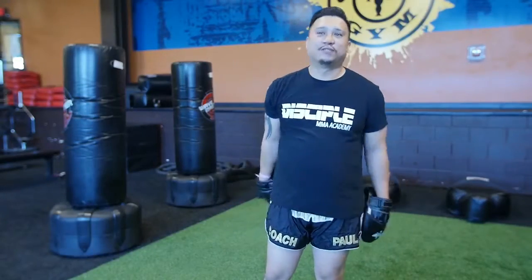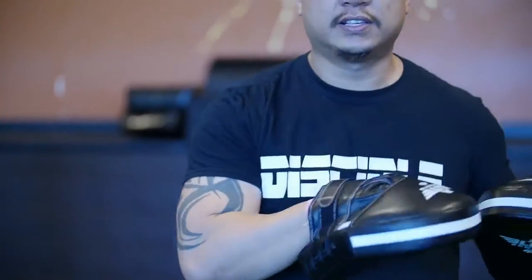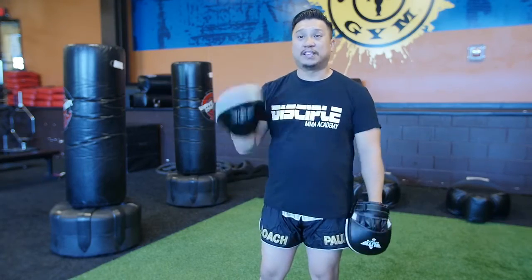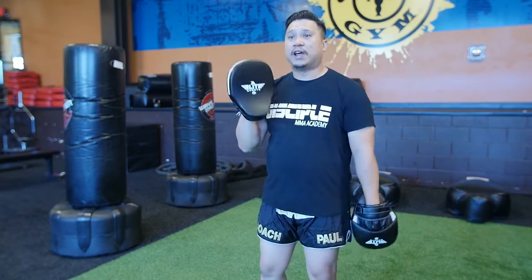What's going on guys, this is Kru Paul from Disciple MMA Academy. The mitts are really great, they're really lightweight. I like the fact that they have a slight curve in them — it allows me to catch kicks as well as punches. It allows for a really good sweet spot so that when you actually make contact with it, it gives a really good pop and it really helps the students figure out their technique on how they're punching. A lot of times some focus mitts will make it a little bit harder for people to create that pop, but it also makes it a lot easier for the pad holder.